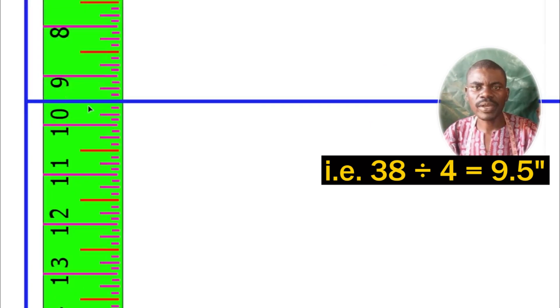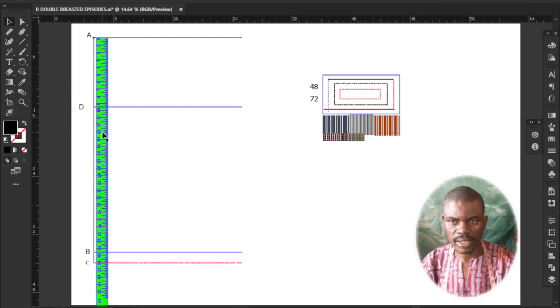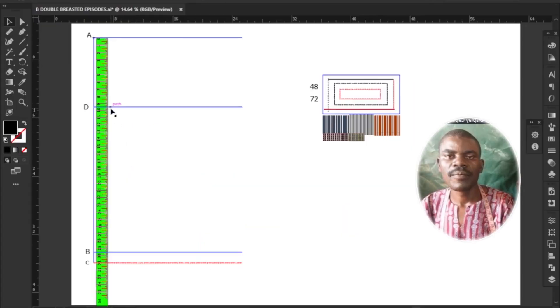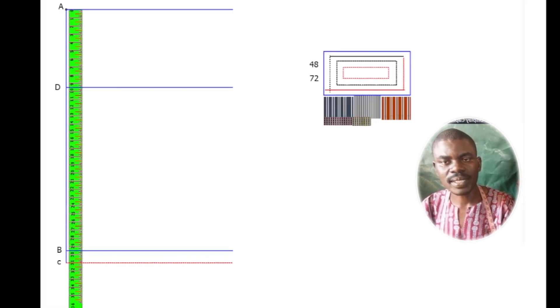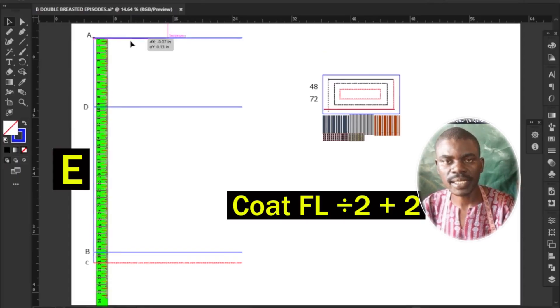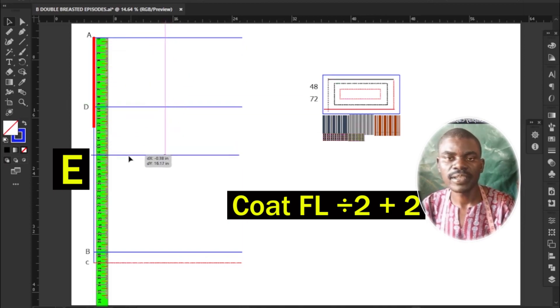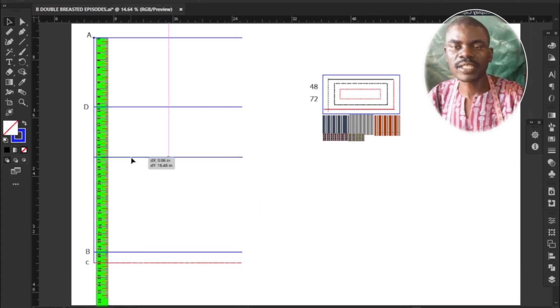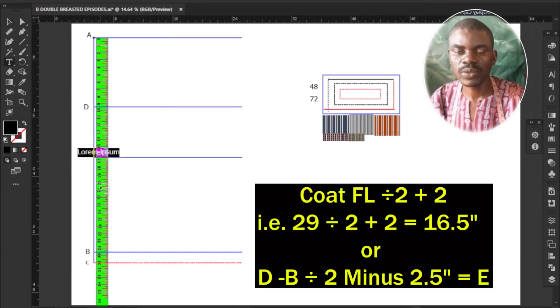Next, determine the belly, tummy, or narrow waistline. Measure and mark downwards from starting point A to E your exact coat full length divided by 2. My coat full length is 29 inches; divided by 2 gives me 14.5 inches; adding 2 inches gives me a total of 16.5 inches.